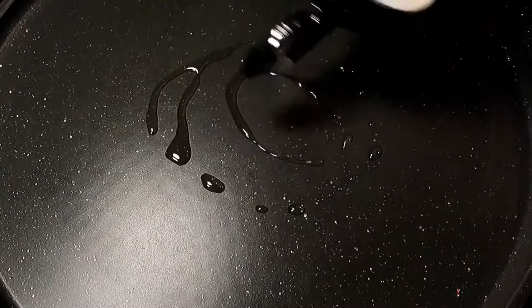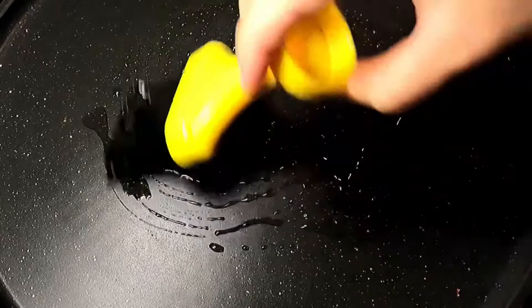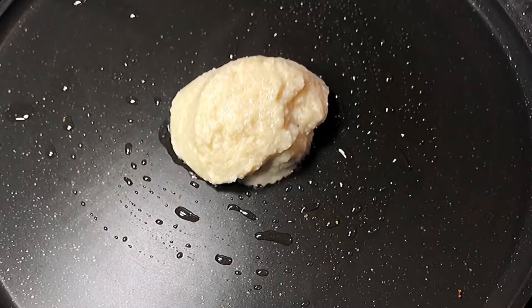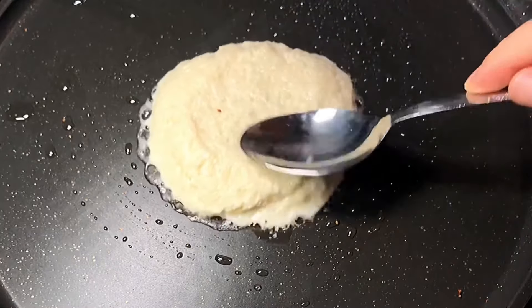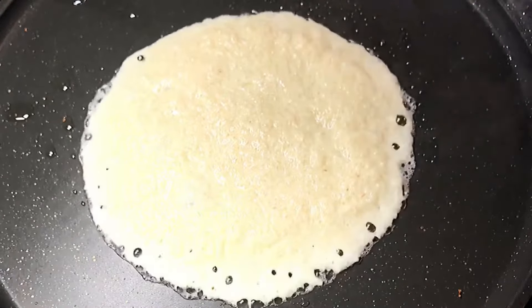Another thing I wanted to mention was that you don't have to cool down the pan after making one uttapam. The first uttapam was made on a cold pan, but this time the pan is nice and hot — you can hear the batter start to sizzle. You'll see that the uttapam turns out just fine and does not stick to the pan. The main thing is that you use a really good quality non-stick pan and give it a coating of oil or ghee, and your uttapams are going to turn out just perfect.